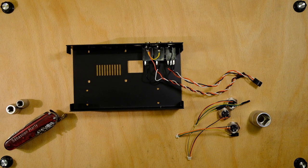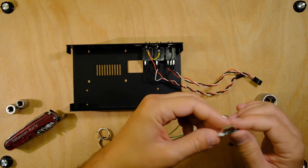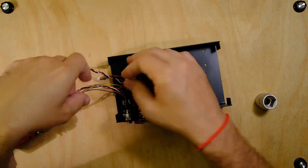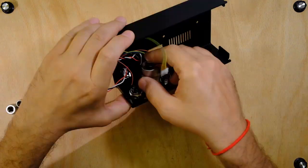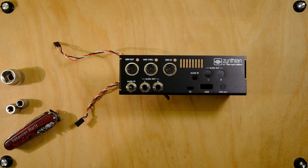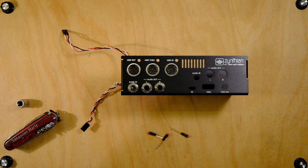Step 2: secure the MIDI connectors. Next step is to mount the MIDI activity LEDs in the box. Let's go.